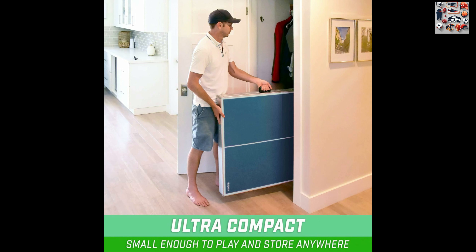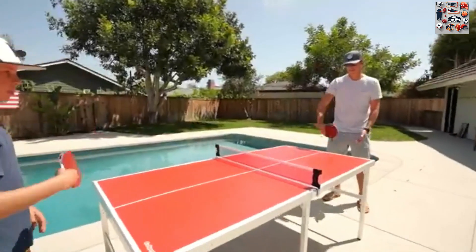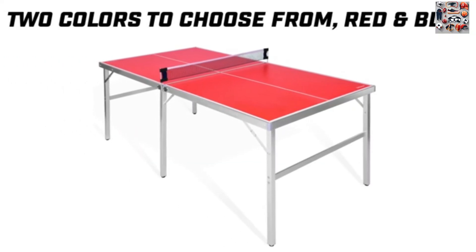Key Features. 1. Compact design. The mid-sized table surface measures 6-foot x 3-feet, providing enough space for competitive games while remaining compact for easy storage. Whether you're in a game room, apartment, office, or just looking for a space-saving solution, this table is perfect.